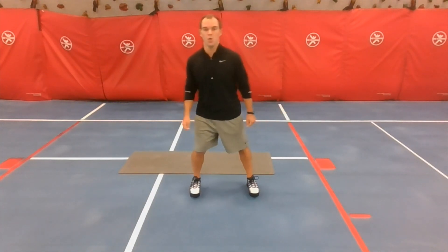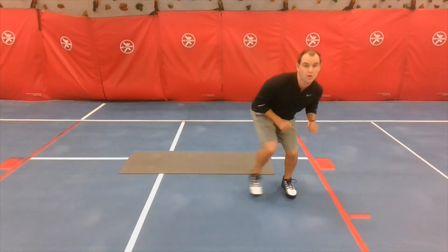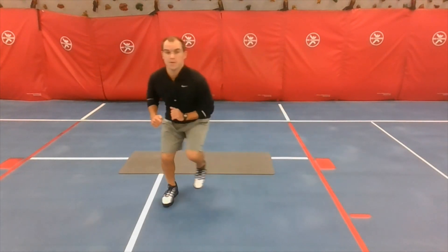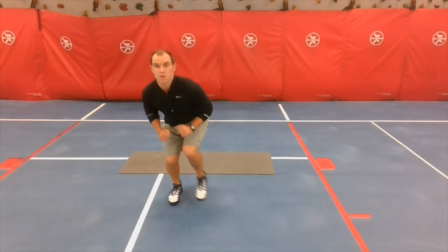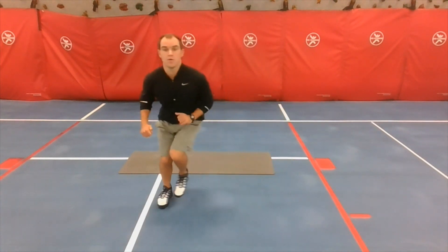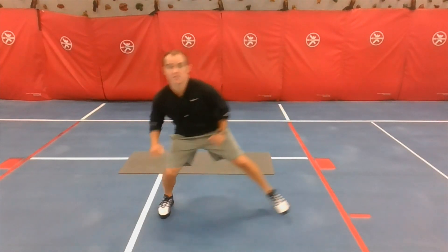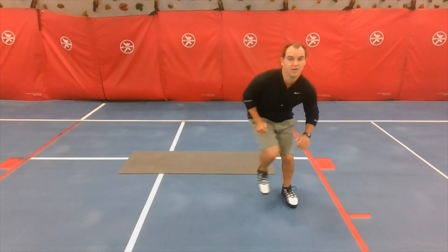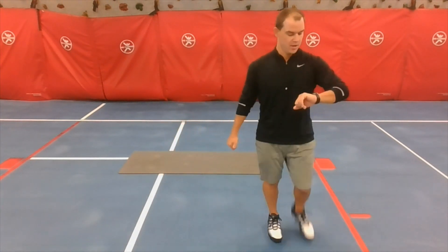Five seconds — you ready to work hard? Here we go! Ready? Go! Ten seconds left. Five, four, three, two, one — last one! Good job, quick break.